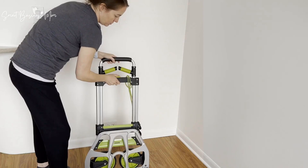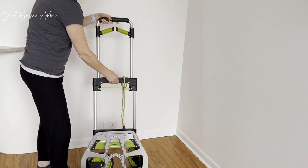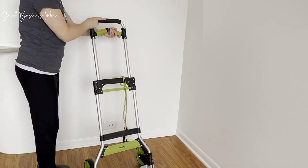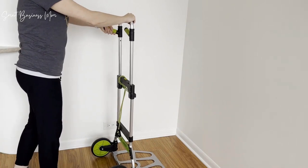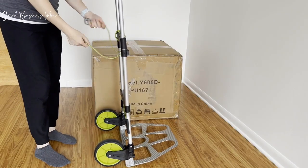The cart is really easy to use. You simply expand the height with an easy touch of a button here, and then pull down this bottom piece. Once you're done with that, you can extend the handles here to a comfortable position and you're ready to use. It even comes with a nice bungee cord if you want some extra security while rolling things from place to place.